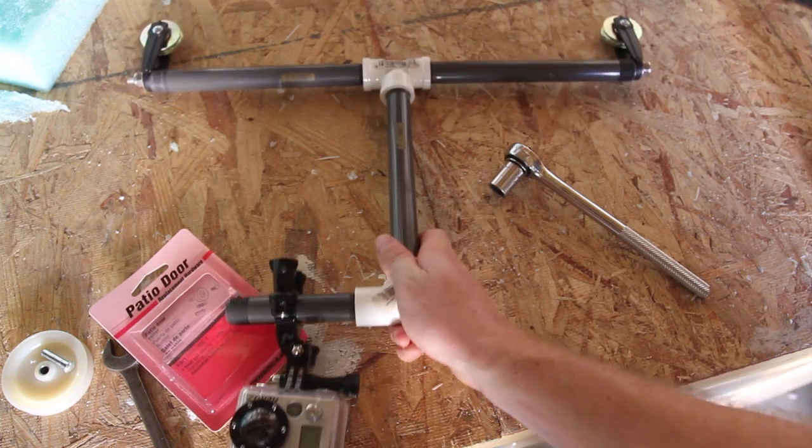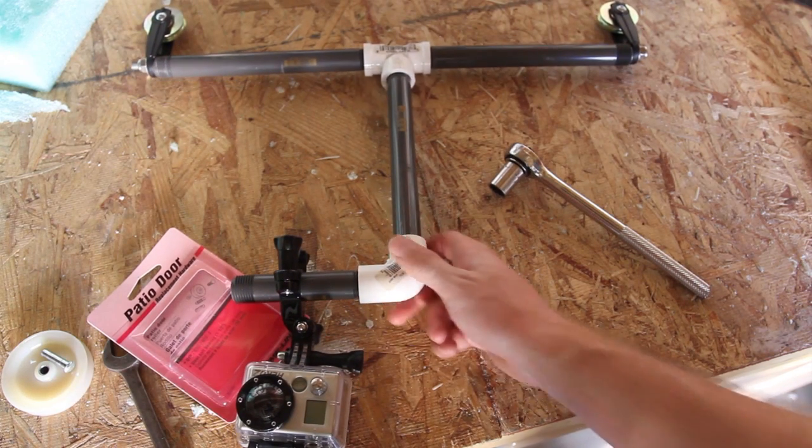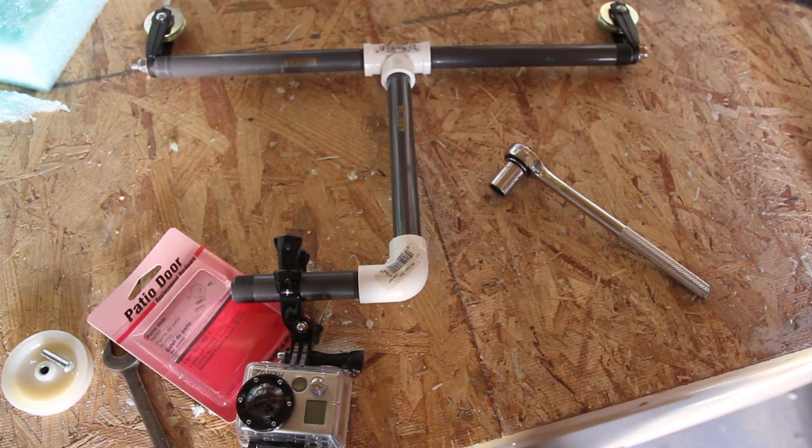That's my full cable pulley setup. I have another video that shows some of the footage taken with it, so be sure and take a look at that.